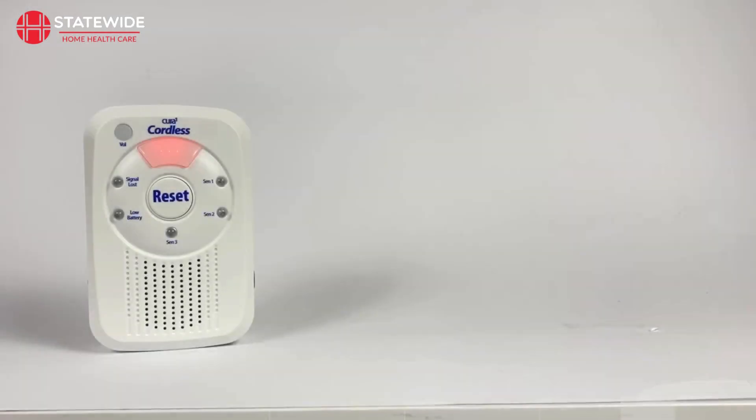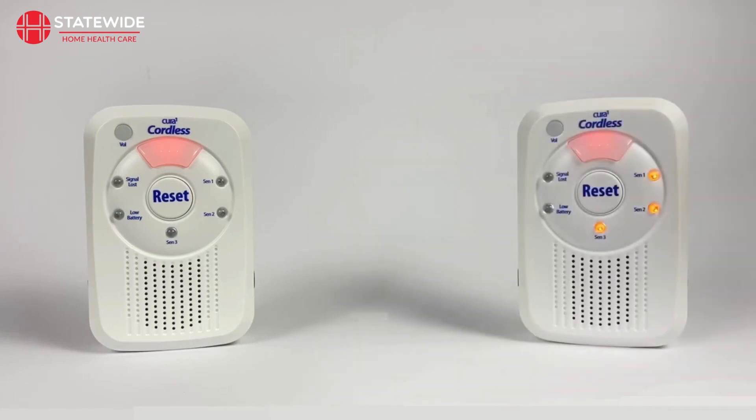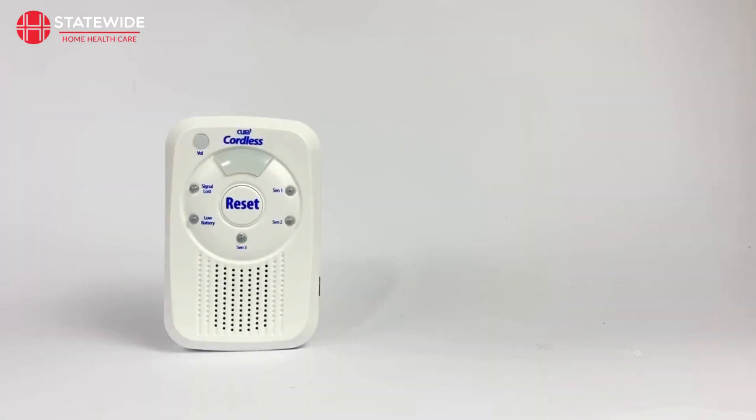When you are first setting up your monitor, it is recommended to clear the monitor's memory to ensure there are no devices prefilled into the monitor's channels. You can tell if any of the monitor's channels are filled by looking at the Sen 1, Sen 2 and Sen 3 LEDs whilst the monitor is in programming mode. If any of them are illuminated, then that channel is filled with a device. You can either clear the monitor's full memory or clear a single channel if desired. To clear all channels, make sure you are in programming mode, then press and hold the reset button for roughly 5 seconds. The memory will be cleared once the monitor beeps and the Sen LEDs go out.